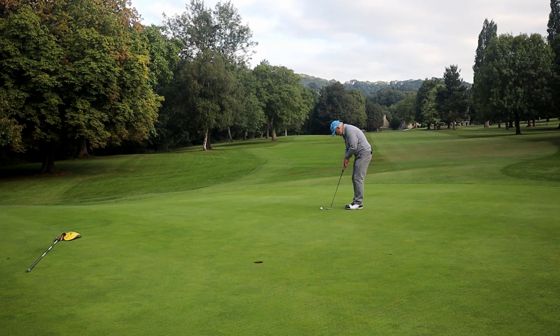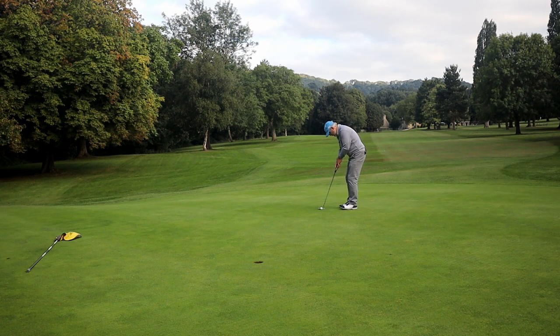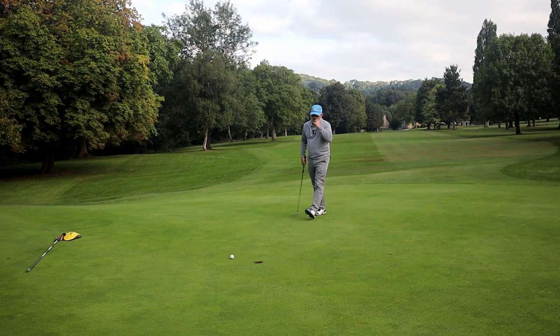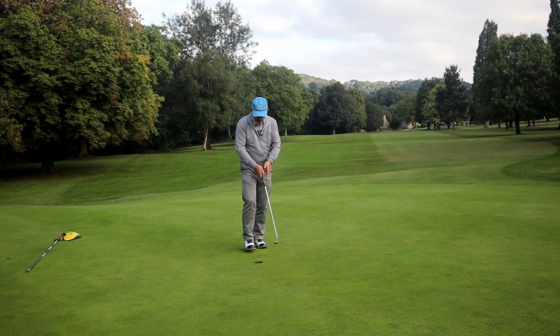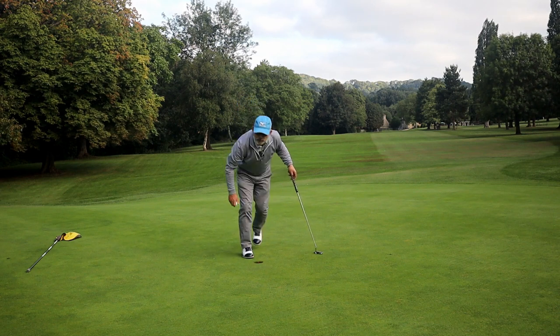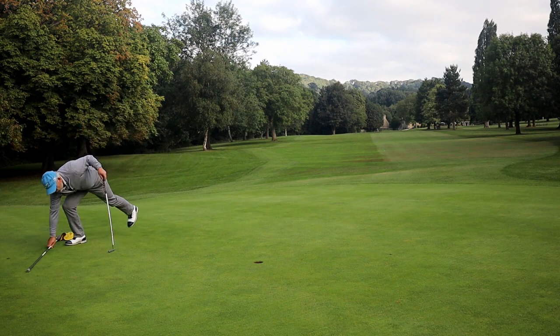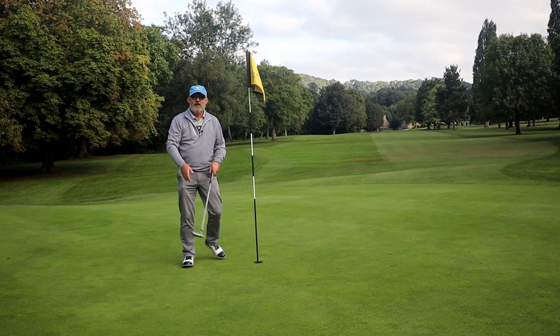Just get the speed right, direction okay — take care of itself. A little shy, I was worried about that rolling away really. Nice bogey — all caused by not knowing what direction I'm going to hit the ball off the first tee, which is something I hate.